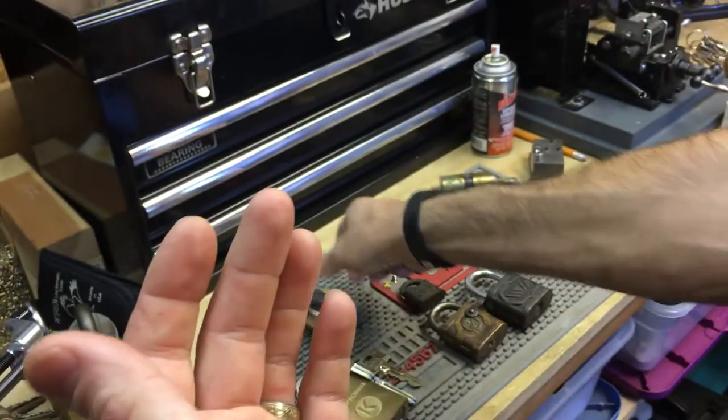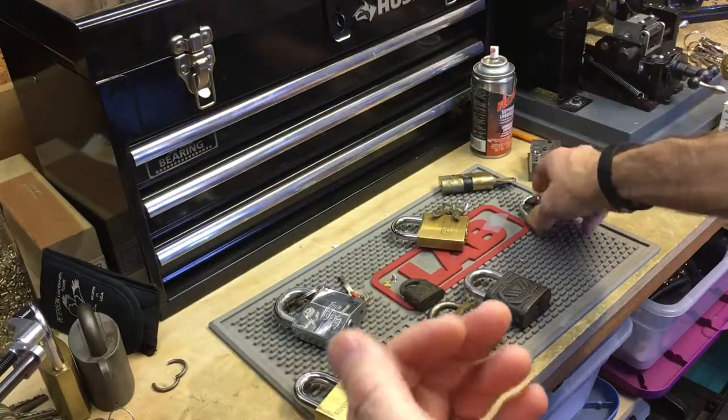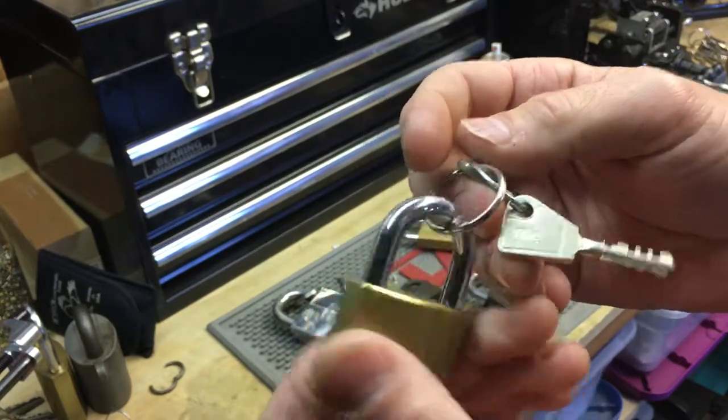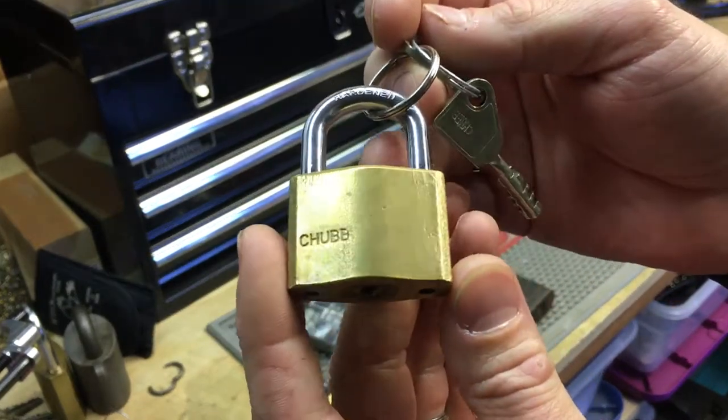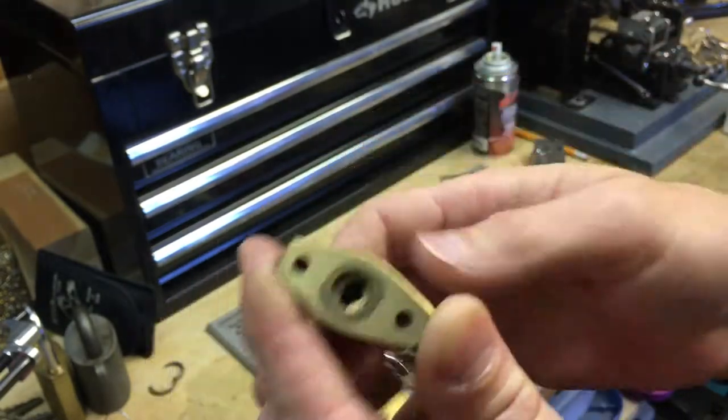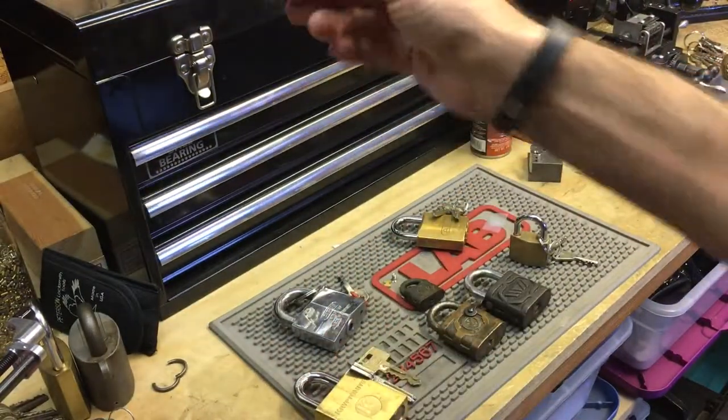I got this Chub padlock — kind of small, but it's a Chub padlock I got from England, also off eBay. I really like Chub.